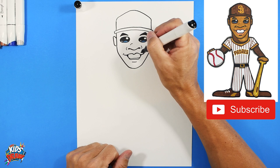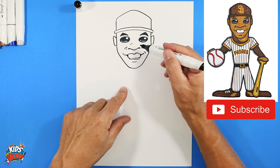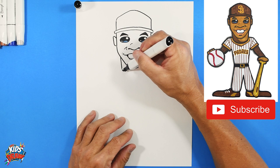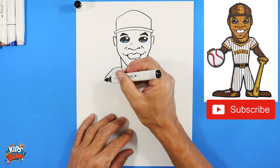Off of the nostrils, bring lines down - when people smile they get wrinkles at the corners of their nose. Now let's do his neck: two lines down, round it out. Then shoulder, shoulder, down to the sleeve, down to the sleeve, straight across, armpit, down to the waist, straight across.